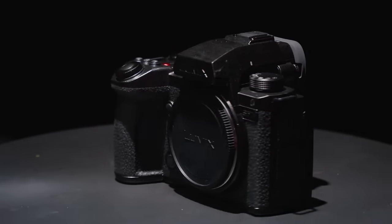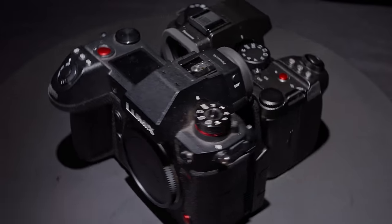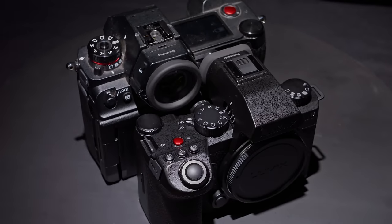Besides that, what are your thoughts on the upgrade? Have you been holding out for autofocus and All-I? Are you, like me, replacing your S1H with the S52X? Let me know in the comments below. Thank you so much for watching, and I'll see you in the next one.